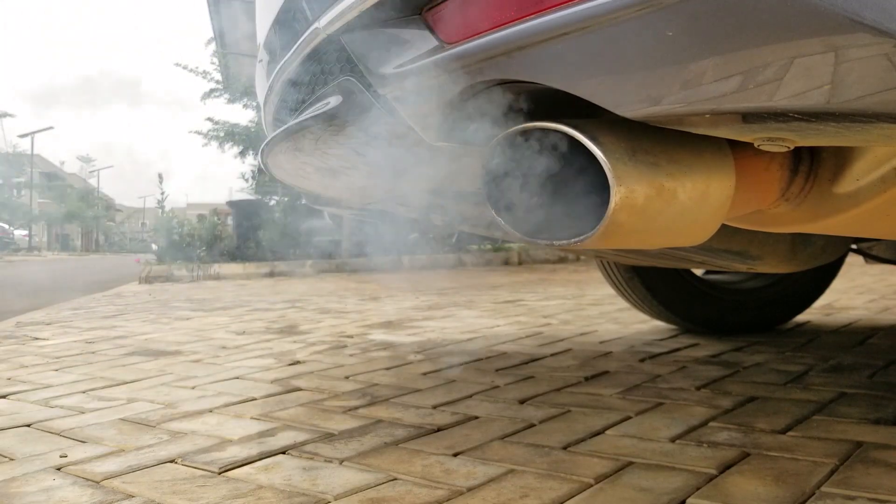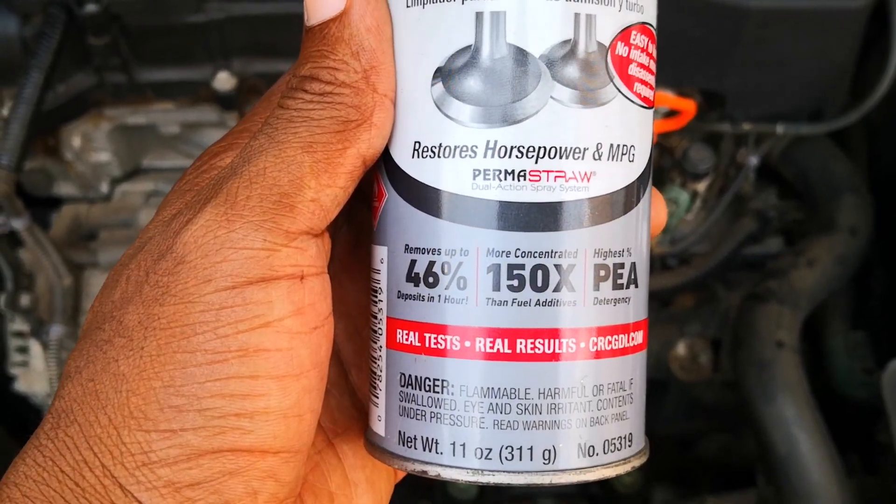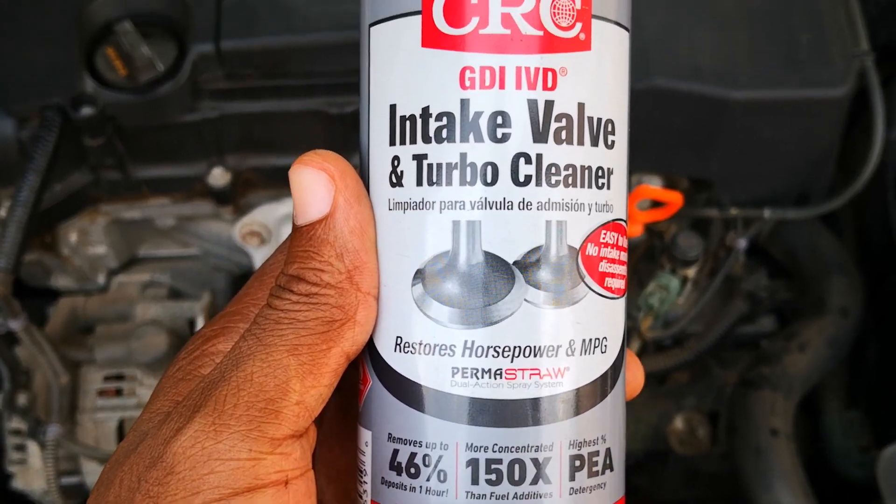In summary, there's some cleaning, but in my opinion nowhere near the 46% that CRC claims in one hour. Let me know what you think in the comments and I'll catch you on the next one.